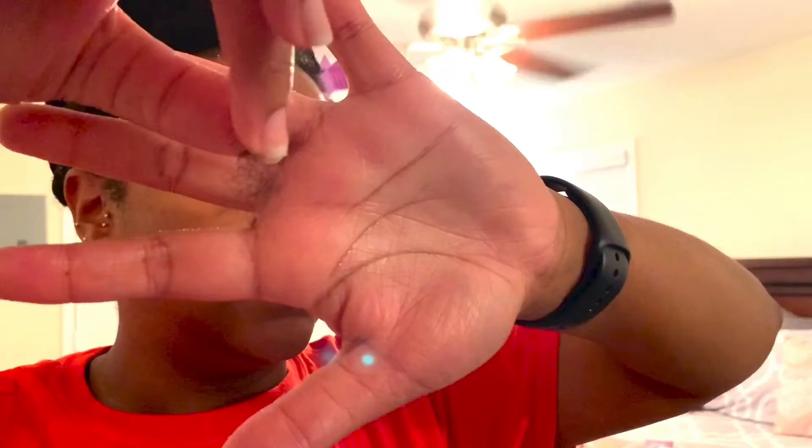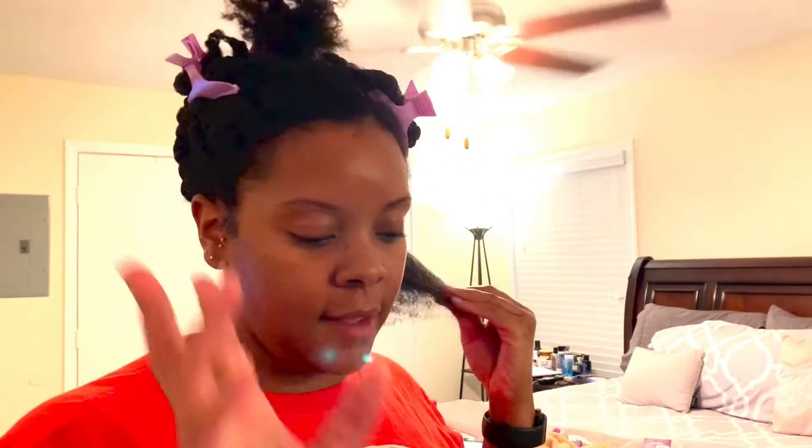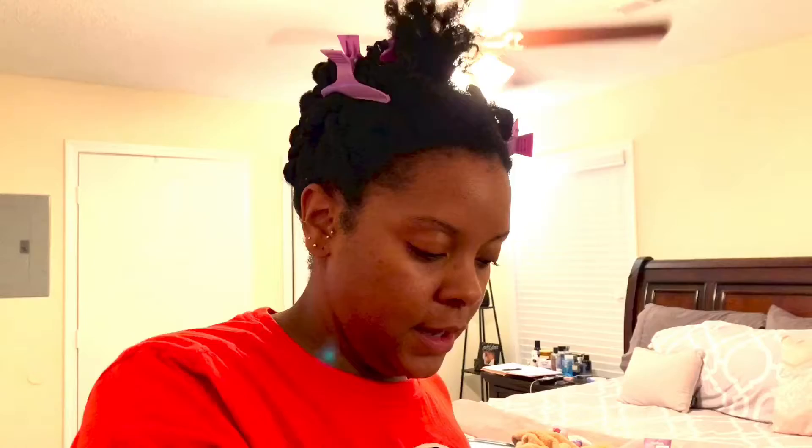Now taking off any shed hair I can grab, which isn't much at all — if you can even see that. Not much at all. That's about how much shed hair I've been getting doing this on kind of dry hair. Then I go in and scoop some product out — about this much.